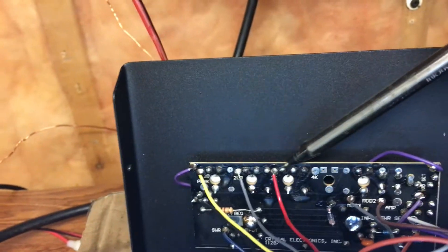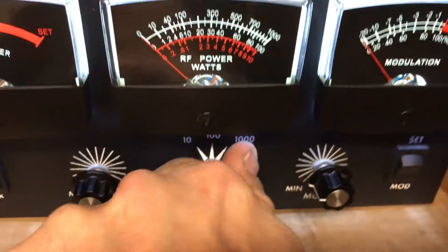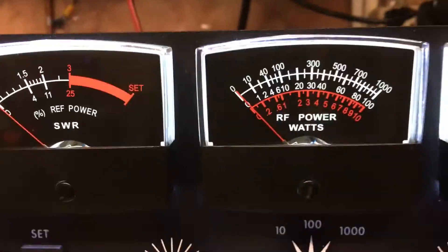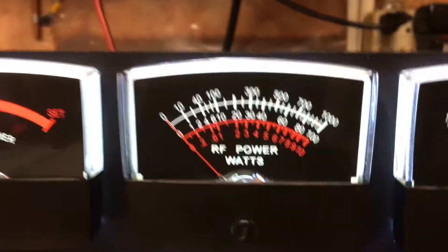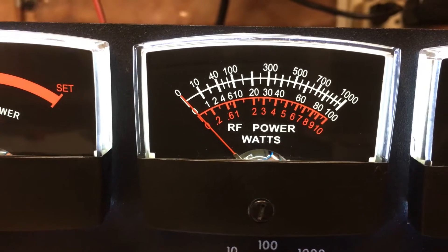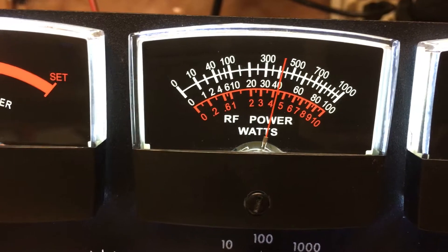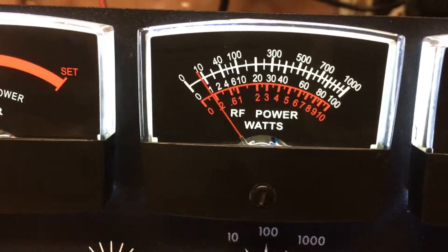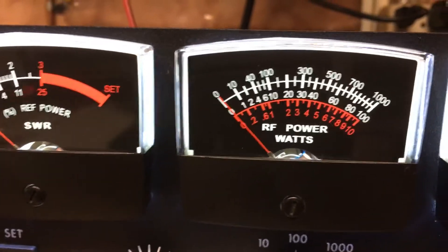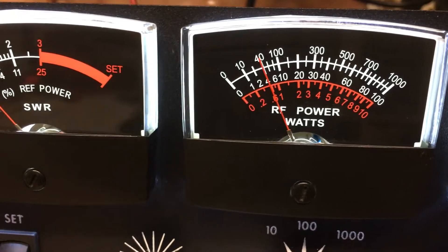I'll show you what's going on over here. There's the bottom scale — it's not going to be perfect but it's going to be in the ballpark at least. There's your bottom scale. Now we flip to the middle — it's a lot better than what it was.